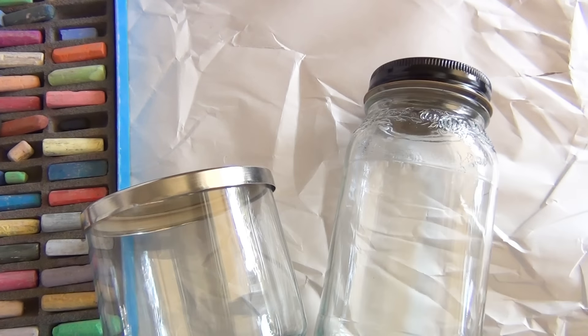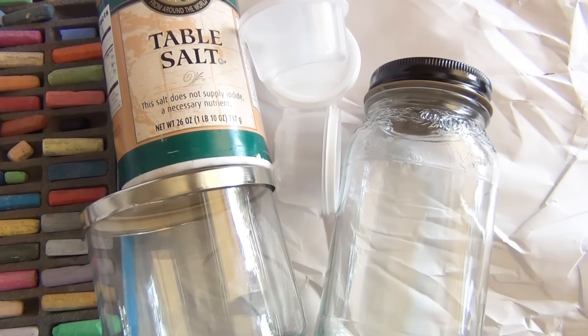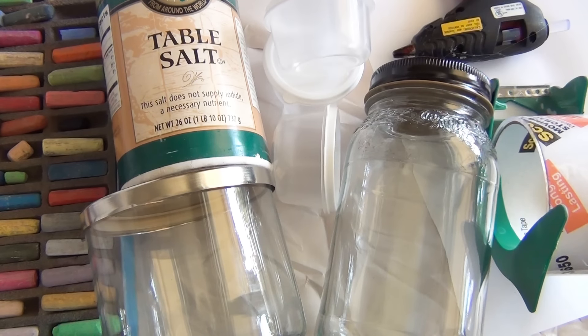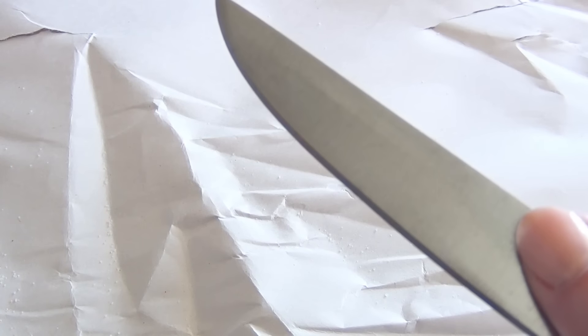For this project you'll need some chalk pastels, a decorative jar, a plain jar to mix your different colors in, some table salt, small containers for different colors, a sheet of paper, some tape, a hot glue gun and hot glue, and something pointy like a chopstick. You may also want to use a knife.